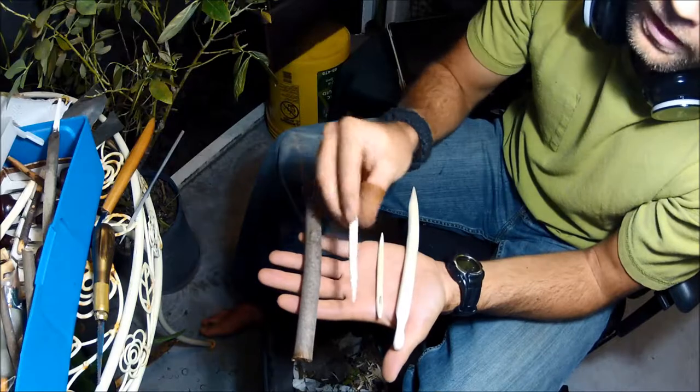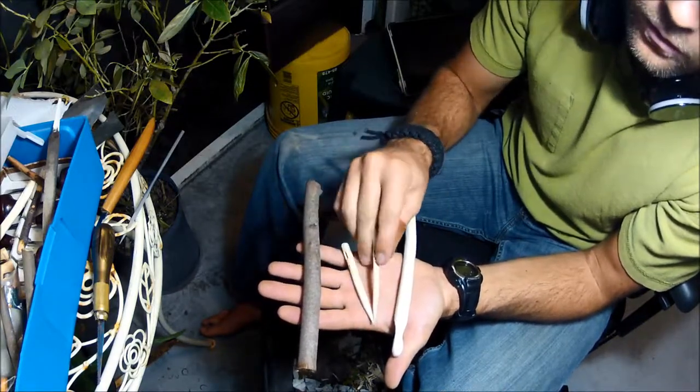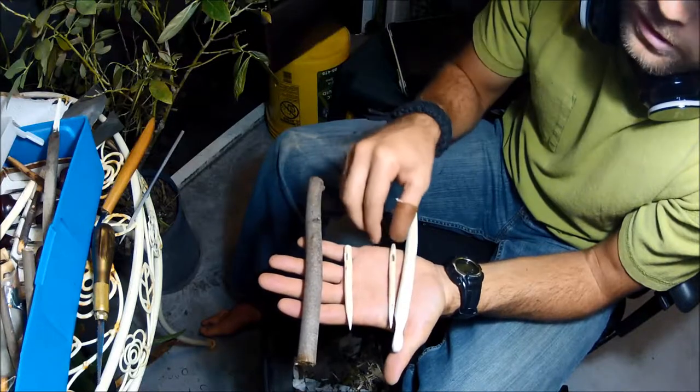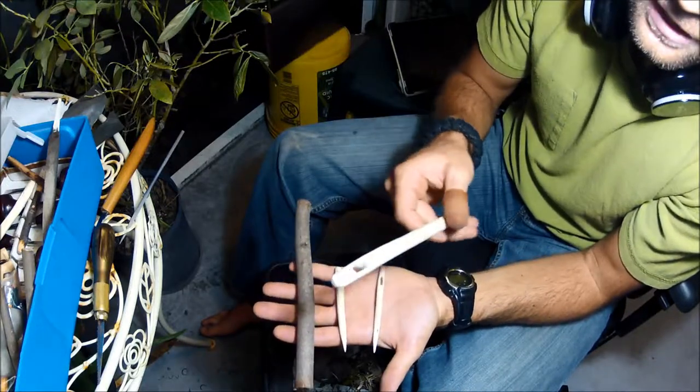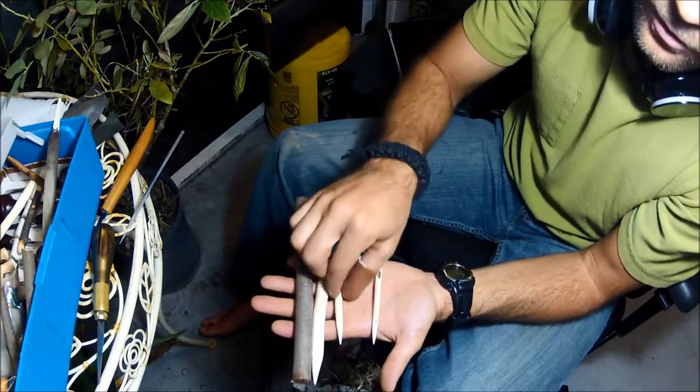This is just a little what I call a bushcraft needle. The sharpening of the stick part is pretty simple. The only hard part is actually getting the eye through the needle, so we'll make a big one because they seem to be a little easier.